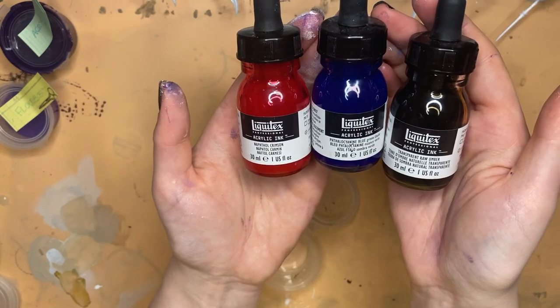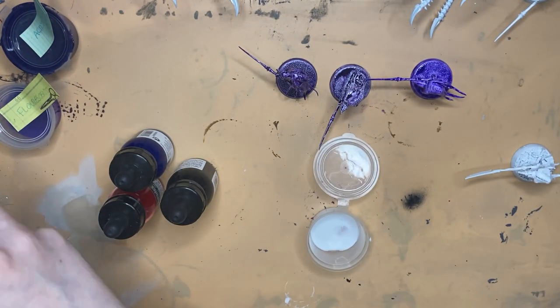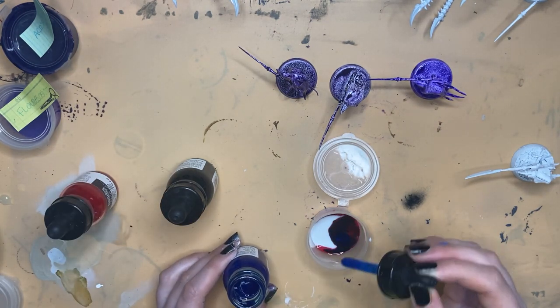For the next mix, I've got some Liquitex inks. I used seven parts red to six parts blue.